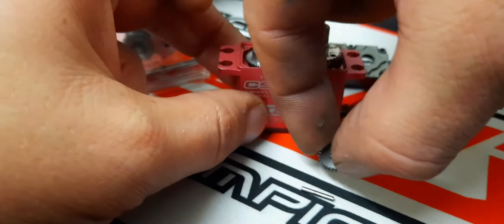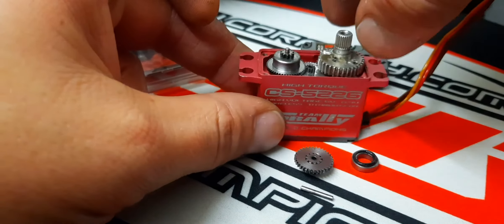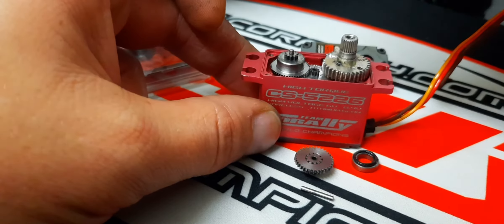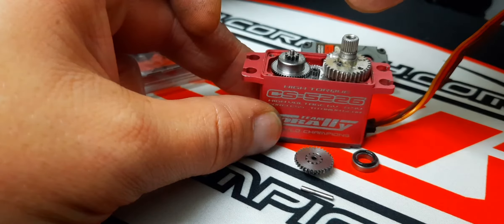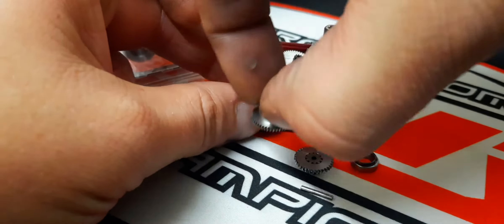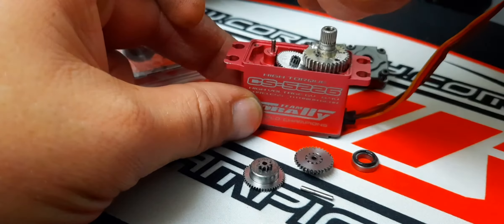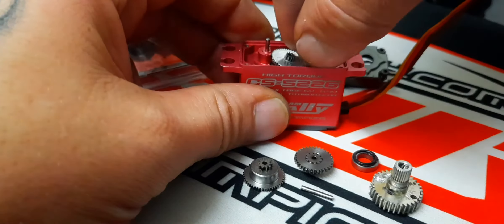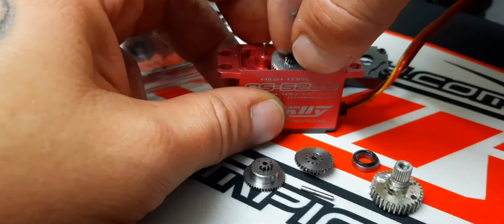When you take these out, either take pictures, film it as I'm doing, or watch my video when I take it out so you know what order everything goes back. It just fits one way so it can't go wrong. You can also lay them on your worktop in the order they should go back in the servo.